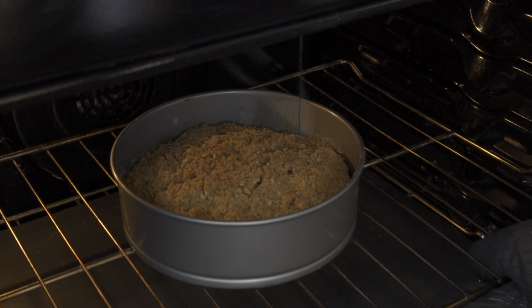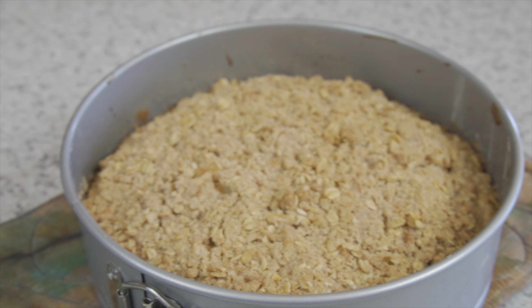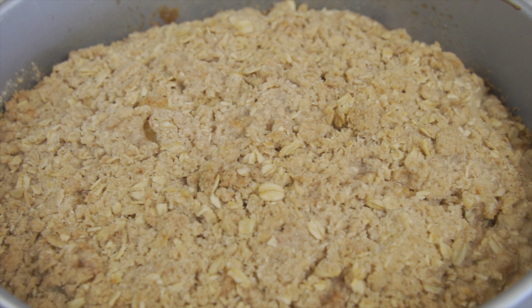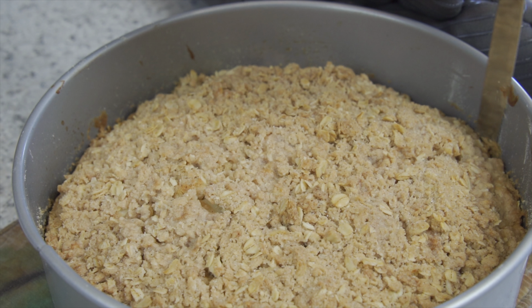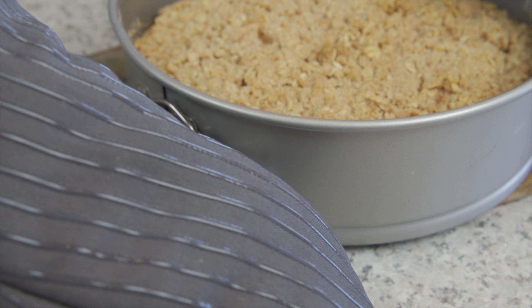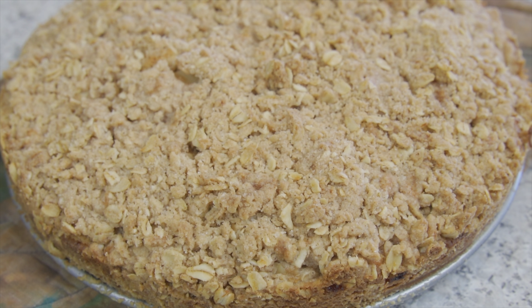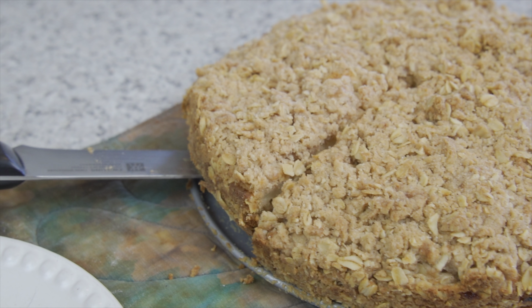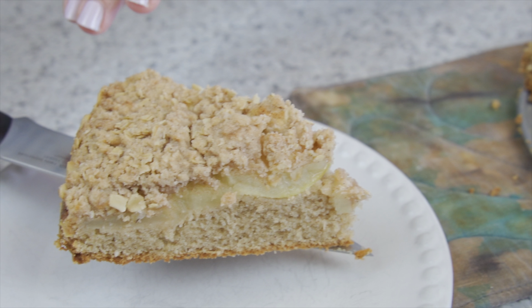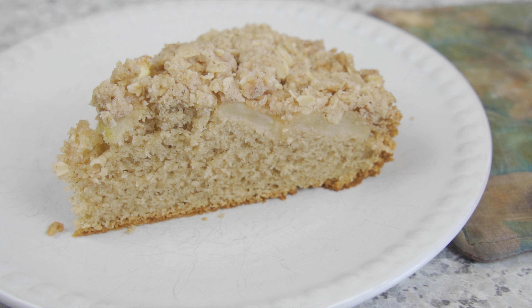This is one of my grandma's favorite cakes. It's not overly sweet, so you can have it for breakfast without feeling like you're overindulging. Run a knife around the edge of the pan to make sure nothing sticks, then gently remove the outer form of the pan. The cinnamon and sugar streusel gives the cake a crunchy topping, combined with the sweet tartness of the apples, all resting on a fluffy cake that has just the right amount of sweetness. Enjoy!